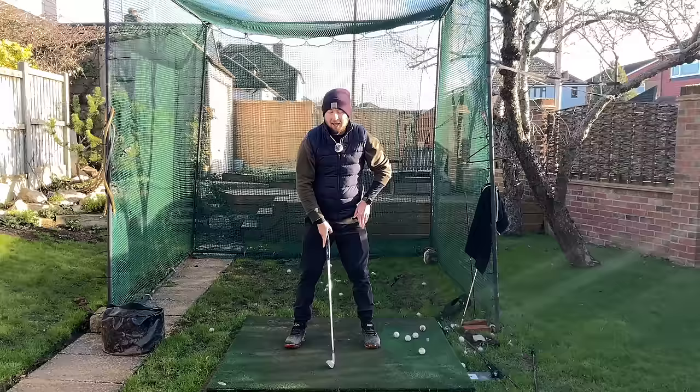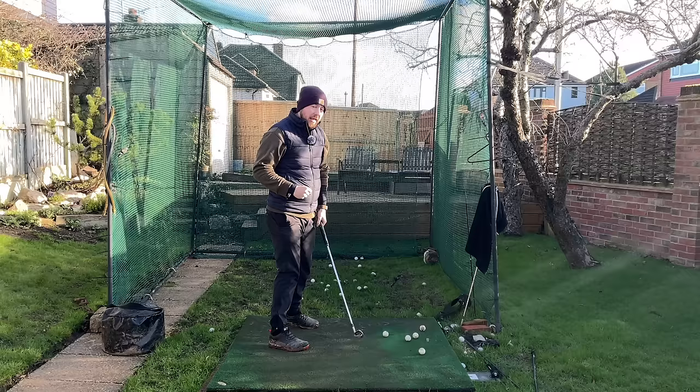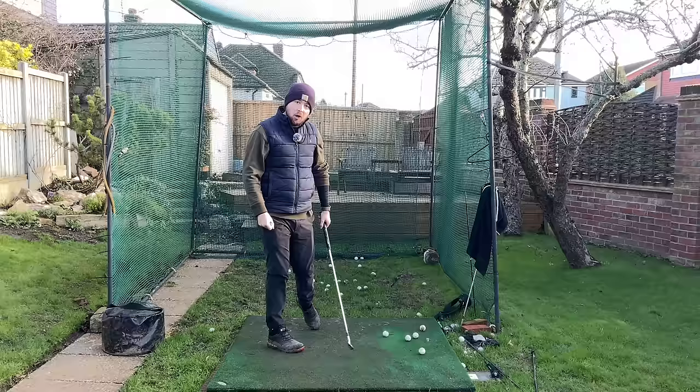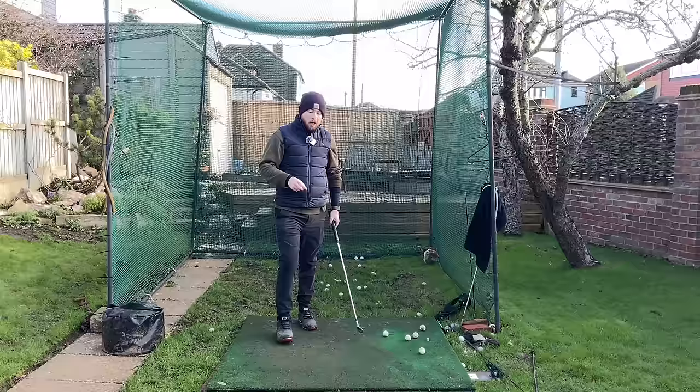With that front foot dead straight, if I rotate as much as I can, that's about it — that's the end of my range of motion. Now I'll flare it — look at the ridiculous difference in range of motion I can get into that left hip. You also feel less stress on your body doing that. So many golfers think they don't have the mobility to rotate because their front foot is dead straight. Get that front foot nicely flared and it's going to help you a ton.